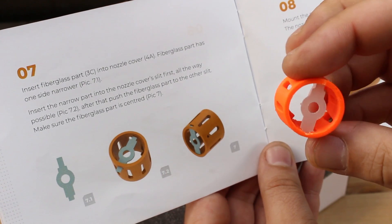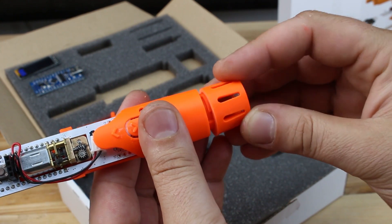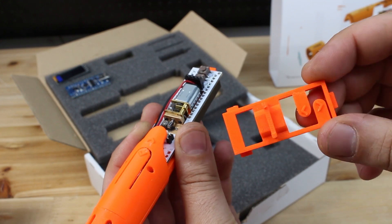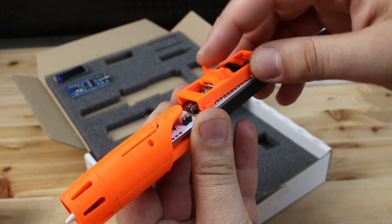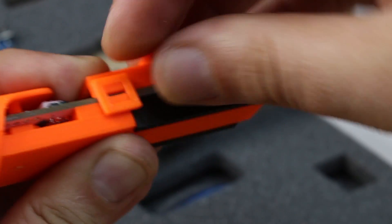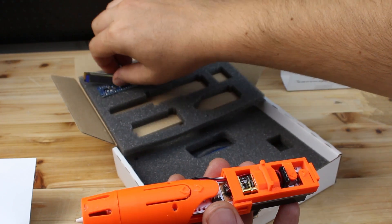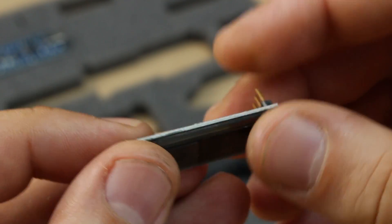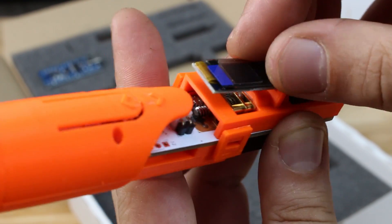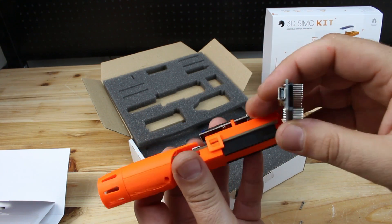This small piece is for holding the hot nozzle and is made from fiberglass. Next is to mount this tiny OLED display and attach the USB cable for showing the temperature of the nozzle. When you connect the Arduino Nano board, be careful to position the USB connector which will be next to the feeding hole.